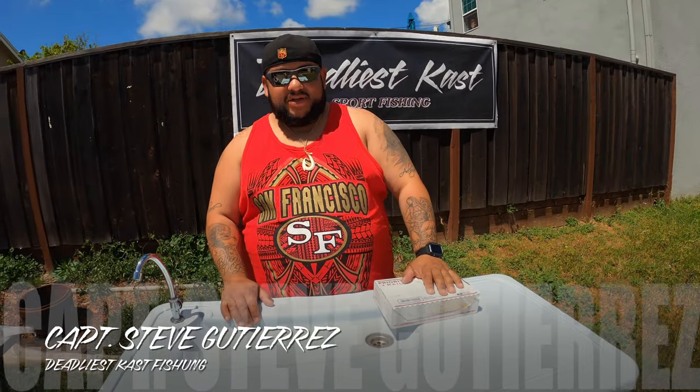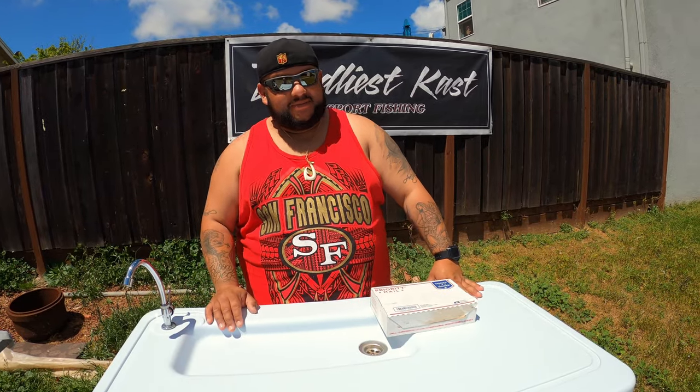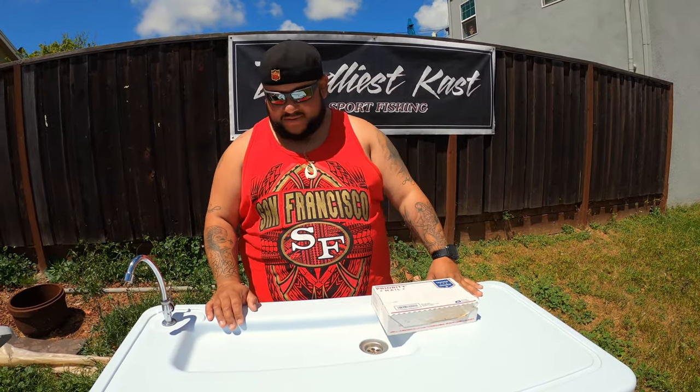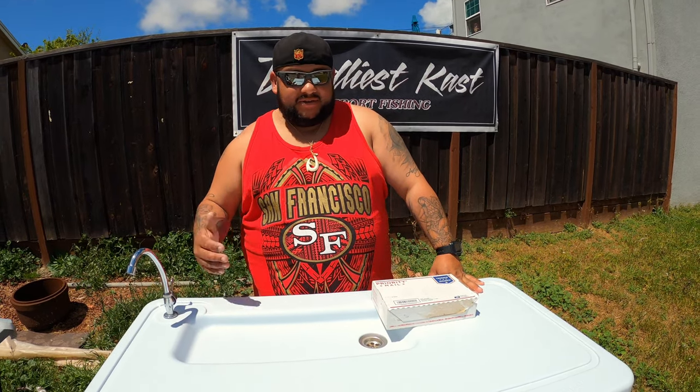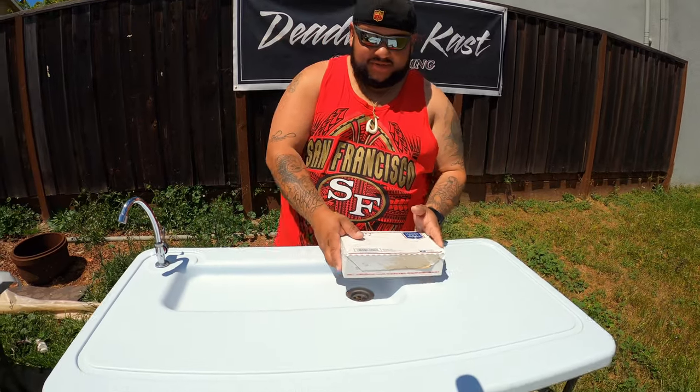Hey, what's going on everybody? We just got back from Hawaii — it was beautiful, I had a great time, I almost didn't want to come back. As you can see, I got a little tan going. But anyhow, we're back here with Episode 4 of Tackle Tuesday, and today I want to share something with you that's pretty cool.